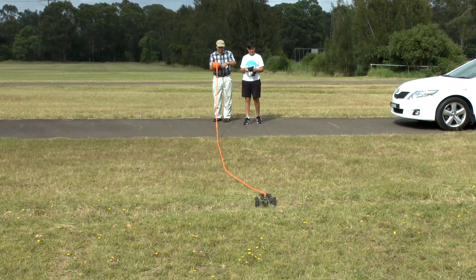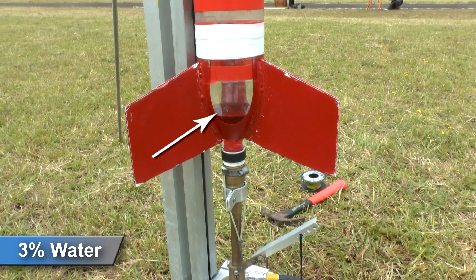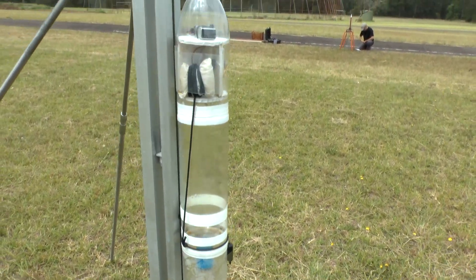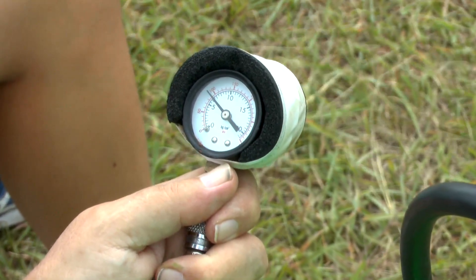First, you need to roll out the safety barrier tape. The first flight here has only 3% water in it, with the rocket pressurized to 110 psi.